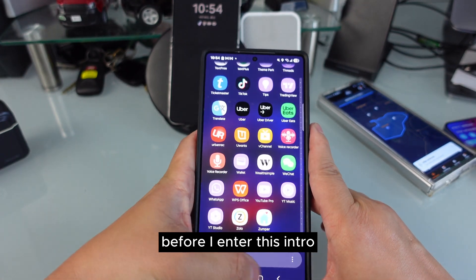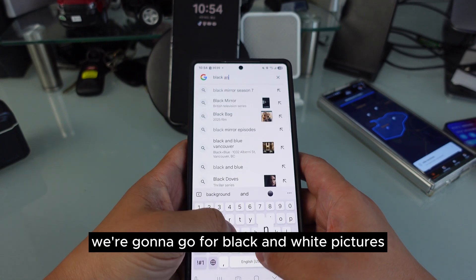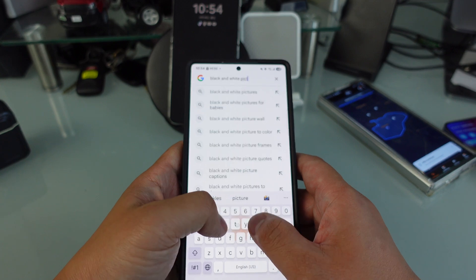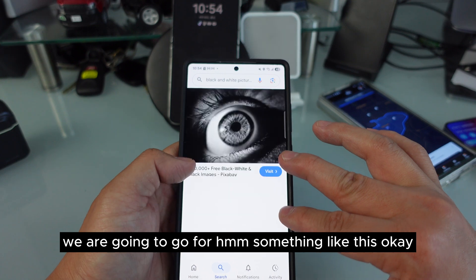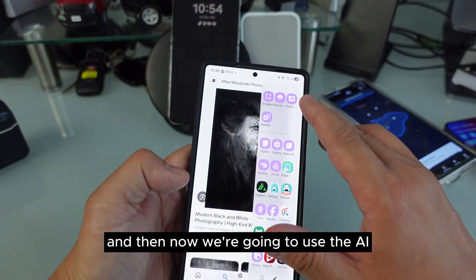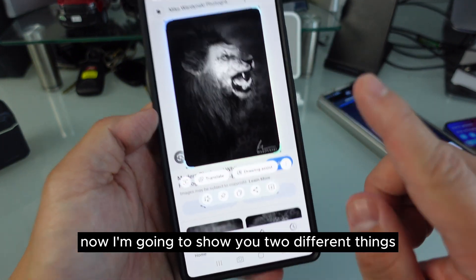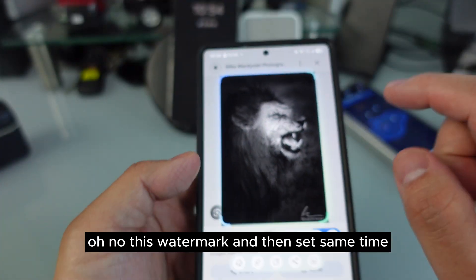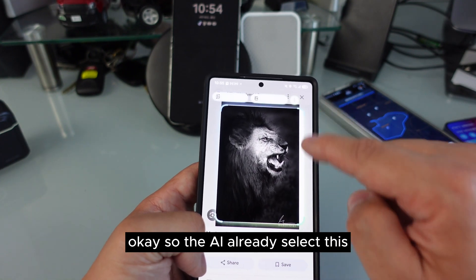I'm gonna show you something cool. Let's say we're gonna go for black and white pictures — you can see there are a lot of black and white pictures. We're going to go for something like this, and now we're gonna use the AI select to select this picture for me. I'm gonna show you two different things: how to take this wallpaper without the watermark, and something really cool. The AI already selected this and I want to download it.